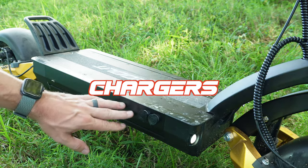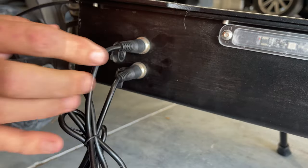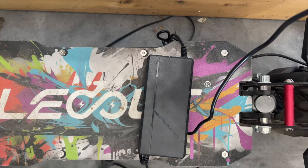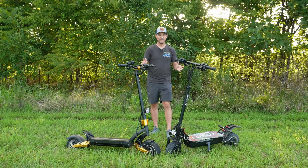Both systems are 52-volt with 25-amp-hour batteries and they have dual chargers. So you can run a 2-amp charger to each port and basically cut the charge time in half — instead of around 14 hours to charge the 25-amp-hour battery, you're looking at about seven hours total.